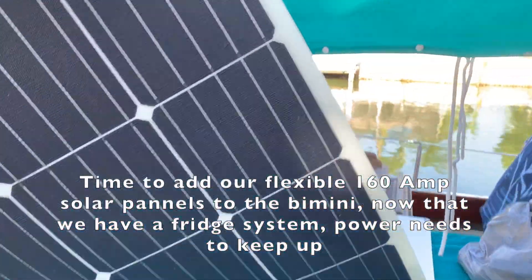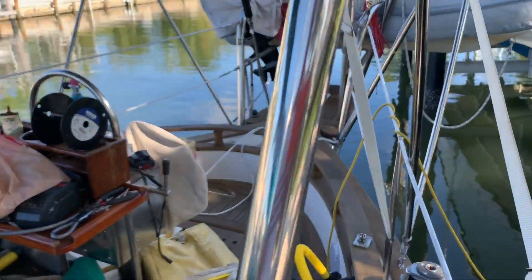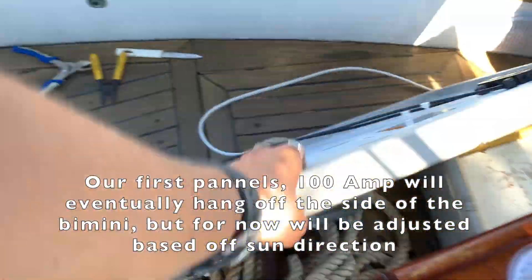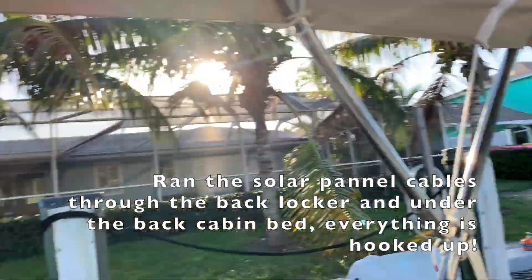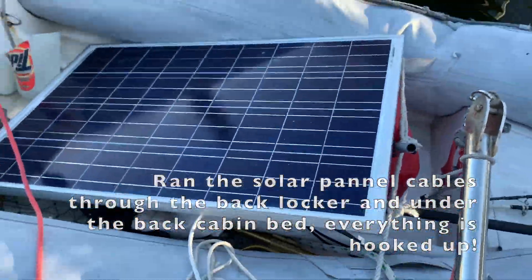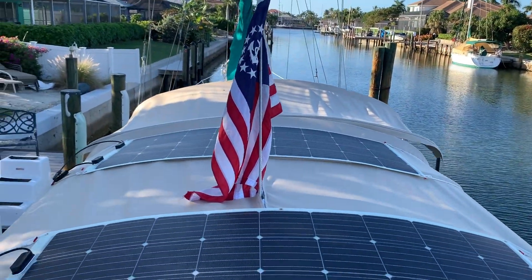Here we have our soft and bendable 160-watt solar panels that are going to go on top of the bimini, and then we have our 100-watt hard solar panels that are going to be hanging on the bimini. We now have our two solar panels hooked up, all tied, everything is good. The one panel is back here for the time being until we get it hooked up on the sides, but you can see our two solar panels on top of the bimini.